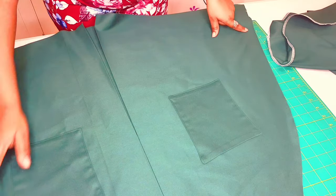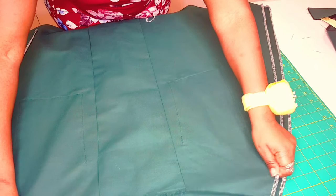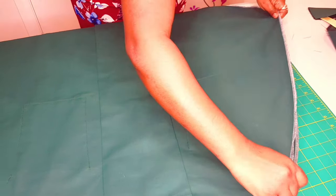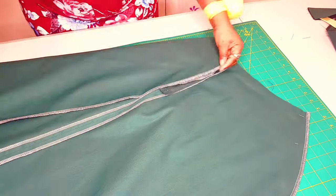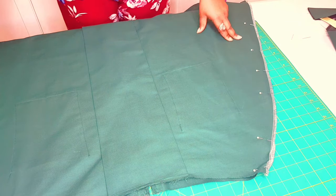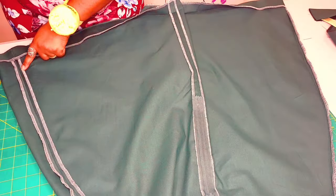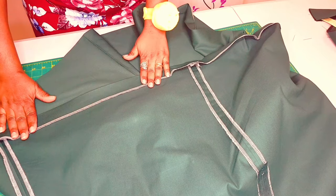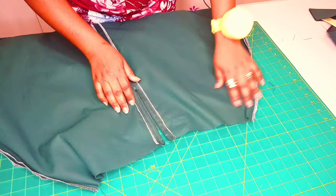Now get your front skirt, lay it on top of the back skirt right sides together. Sew along the side seams, then go to your hemline and overlock right round. That's done — I've sewn and overlocked the side seams and I went ahead and ironed the hem up as well, ready for sewing. I'll finish this hem with a blind stitch. Now we're going to put on our waistband — open your zipper and turn your skirt to the right side.